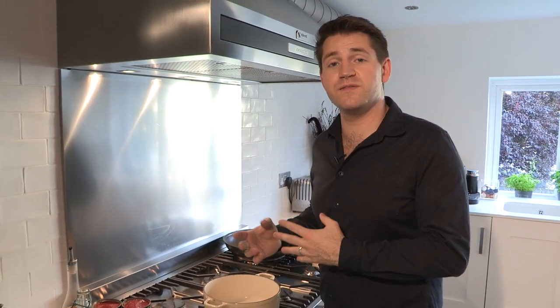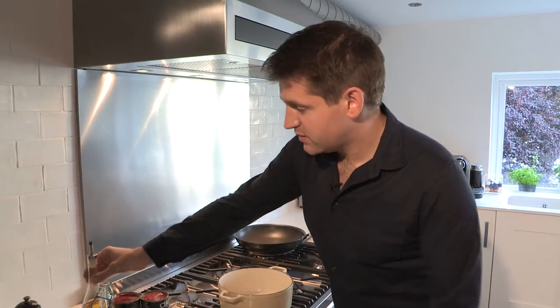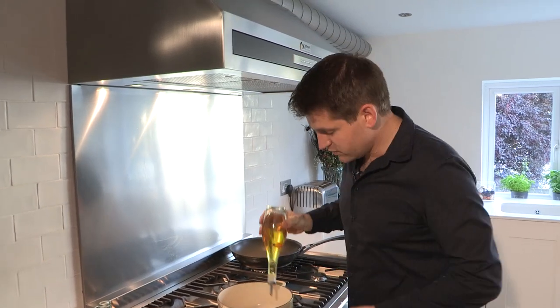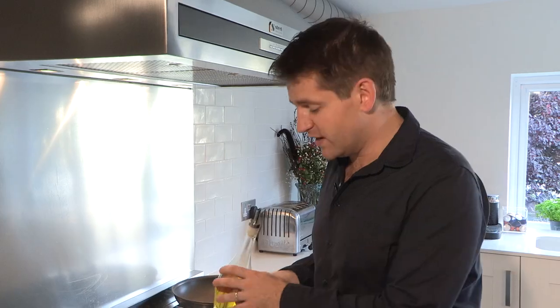I'm going to show you how to make the perfect tomato sauce. It's really simple and once you've mastered this it's so versatile. The key to a great tomato sauce is cooking it low and cooking it slow, just allowing those flavors to really develop.